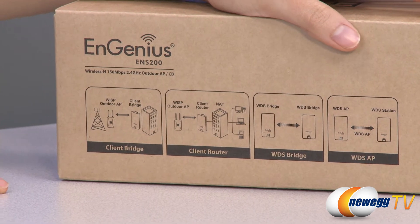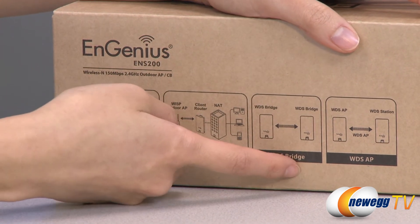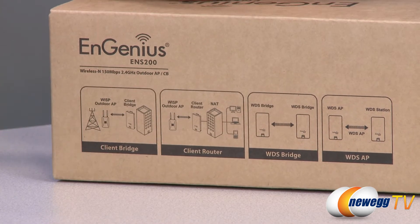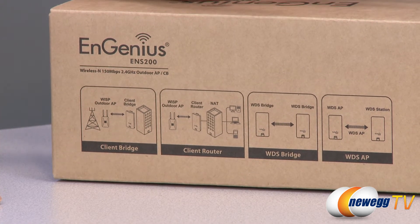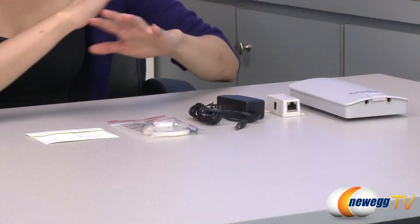One last thing is that this device can act as a client bridge, a client router, a WDS bridge, as well as a WDS AP and station. WDS stands for Wireless Distribution System — it's a system enabling the wireless interconnection of APs in an IEEE 802.11 network.